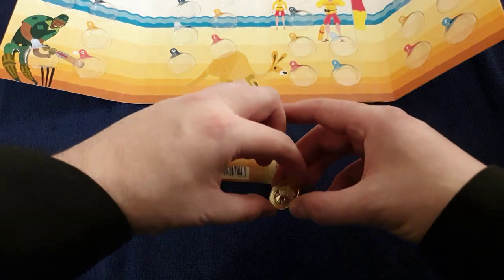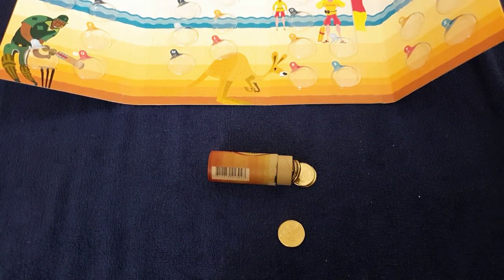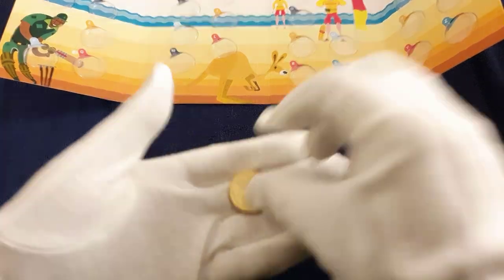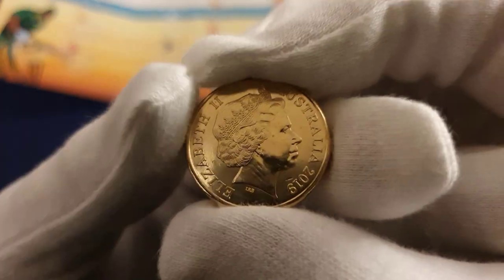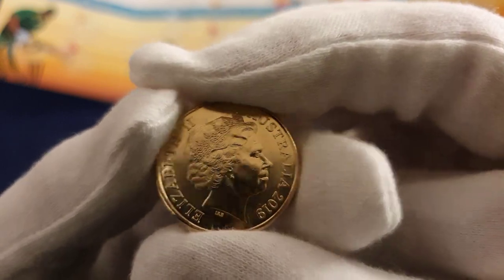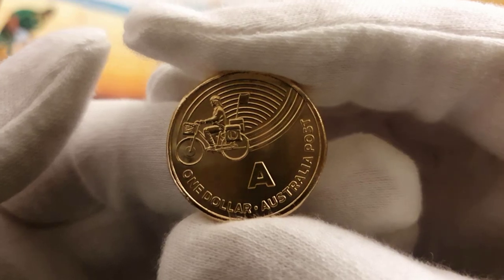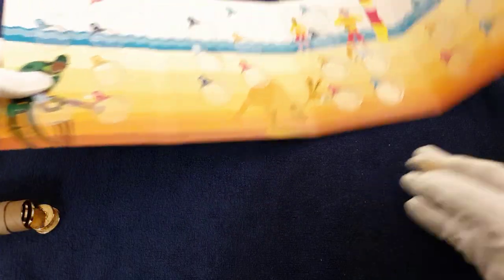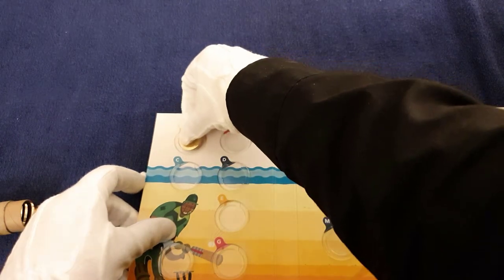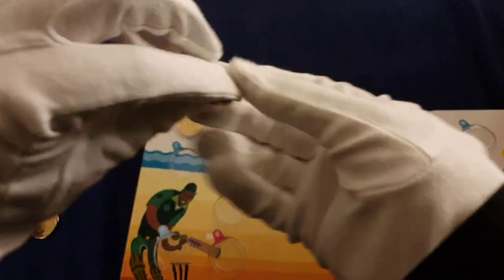These are all brilliant uncirculated, I believe — should really handle them with gloves, shouldn't I? There we go, get the gloves on. Right, there we go — one dollar, Australia Post, 2019 Australia, Queen Elizabeth with the unranked broadly portrait. So A — celebrating Australia Post. I have quite a nice design actually, I do like these. There's our A for Australia Post, pop that into there. Next one — bit slippy with the gloves.